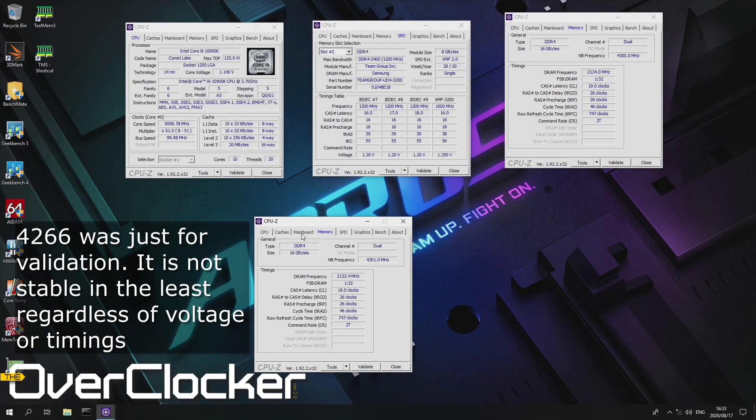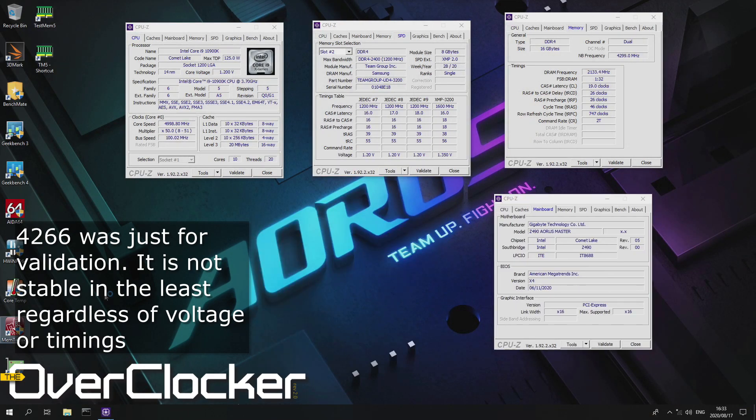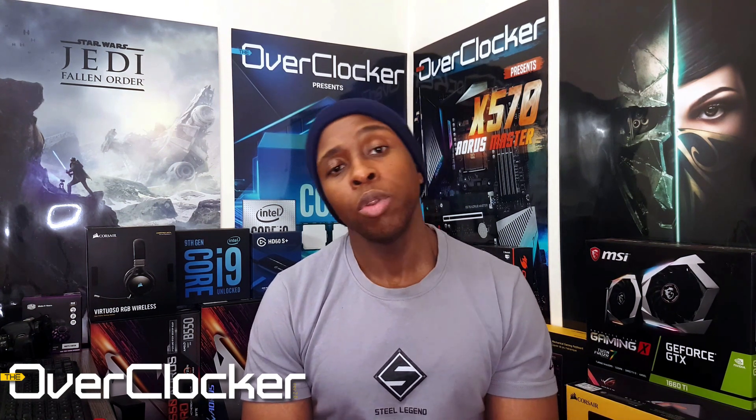This is the second set of C-Die I've tried, and just like the first set, it tops out at 3800 MT/s — that's DDR 1900 MHz. You might think 3200 to 3800 isn't much, but it's actually a respectable amount, and looking at frequency alone doesn't show the whole picture.